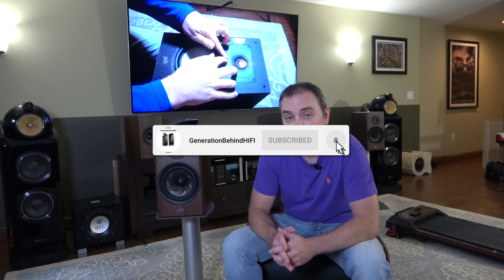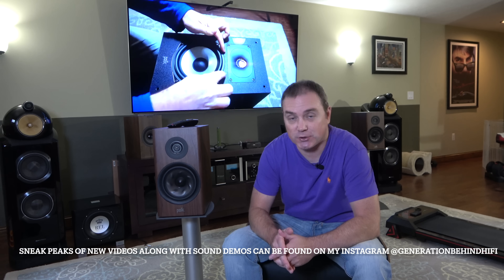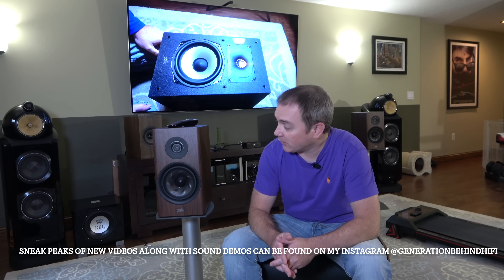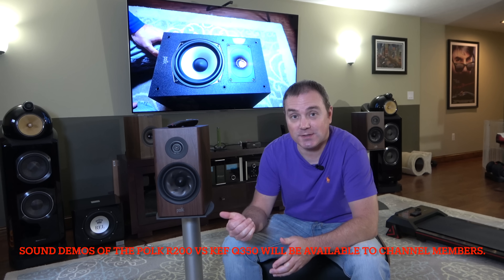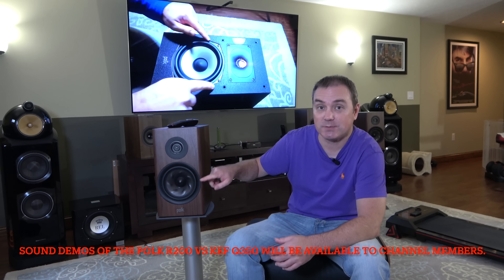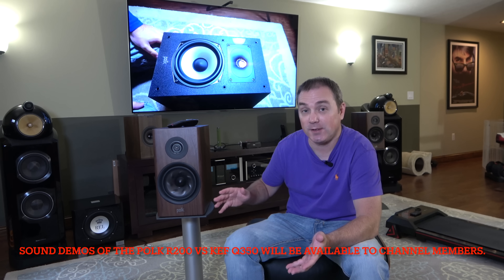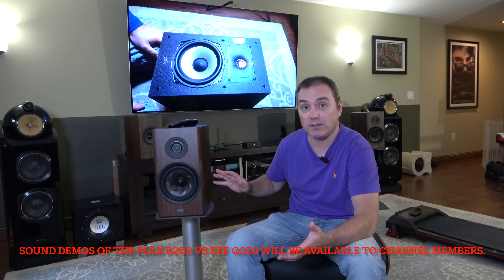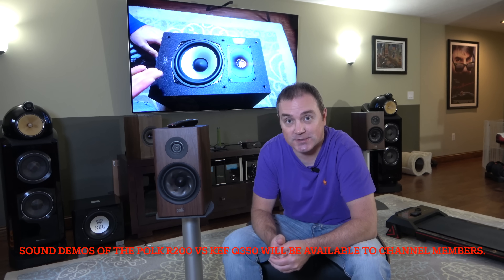Hello my YouTube friends and welcome back to another Generation Behind Hi-Fi video. Today we're going to be taking a look at the Polk Reserve R200 bookshelf speaker. I ran across this speaker at my local dealer, was really impressed with how it sounded, so I bought a pair. Today we're going to tear this thing down and find out how it ticks — covering the TS parameters, the technologies used in the drivers, cabinet construction, and the crossover.